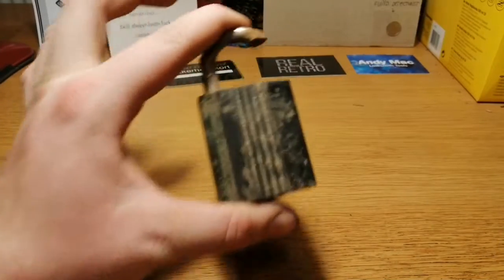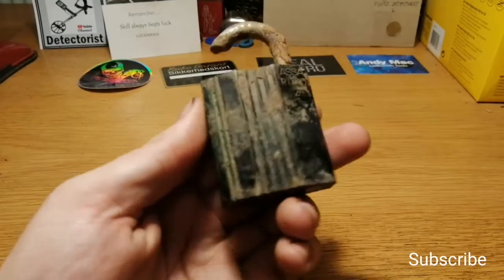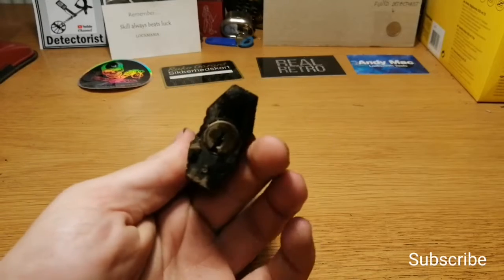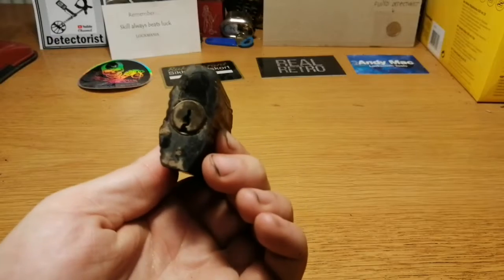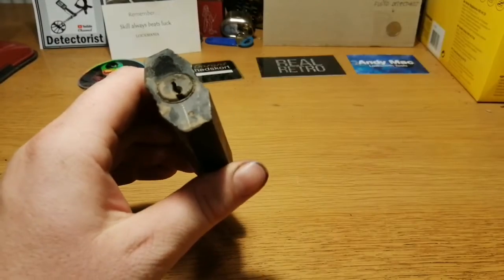Hey guys! I forgot to make this. I found this a couple of days ago while metal detecting — an Akeruko 2 padlock with a snowman core, 6 pin, but it seems like — I think it's 6 pin I should say.